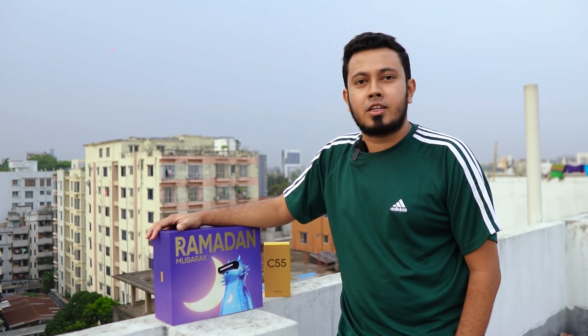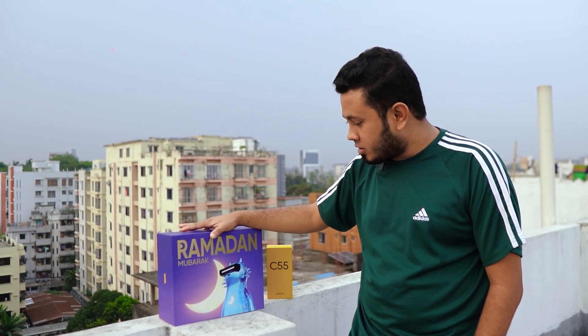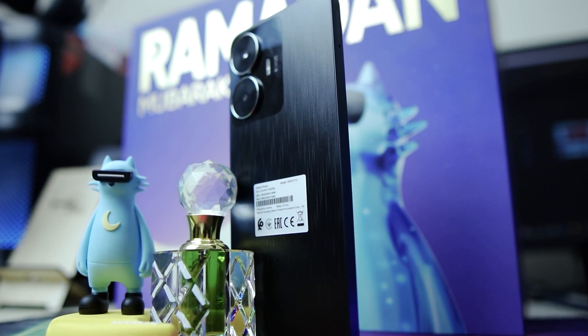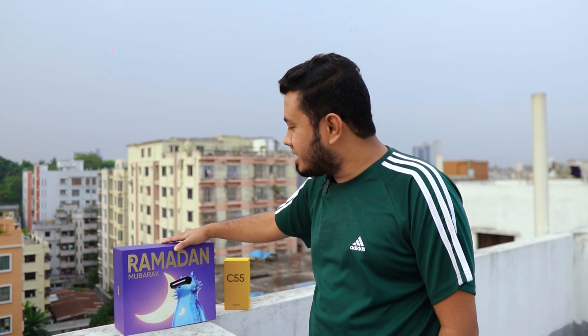Okay guys, Realme C55 is the champion phone. This is why I am very happy to deliver this video. Realme C55 had a gift box, and I am very happy with this box — it was a great pleasure. It is interesting that this box is a projector, so this video is special.